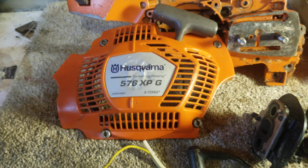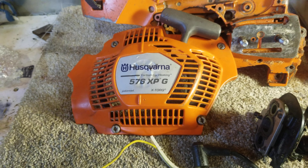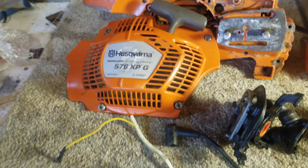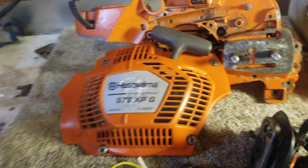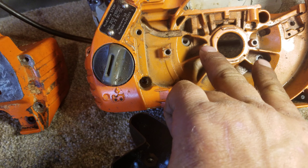The cheapest way to convert a non auto-tune saw to auto-tune is to find a crush-damaged saw or one that needs a top end or bottom end — a 576 you can part out. To buy these parts factory new would probably cost too much money. What you need is a generator.